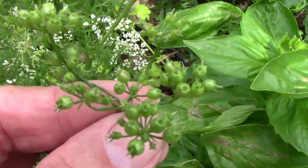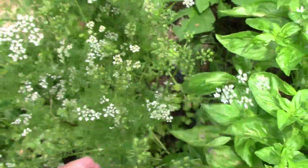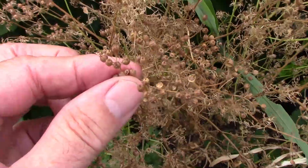At first the seeds will be green, but eventually the plant will start to dry out and turn brown. That's when you'll know it's time to harvest your seeds.